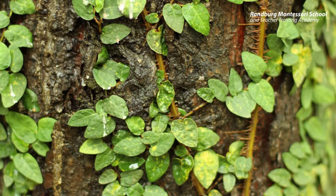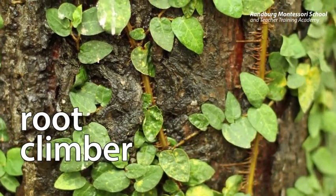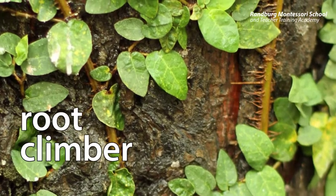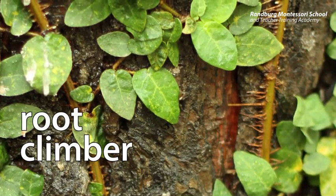Another kind of root is a root climber. This type of root does not only have to find water but it also has to help the plant find sunlight. The root climbs up other things like walls or trees and pulls the plant upwards towards the sun.